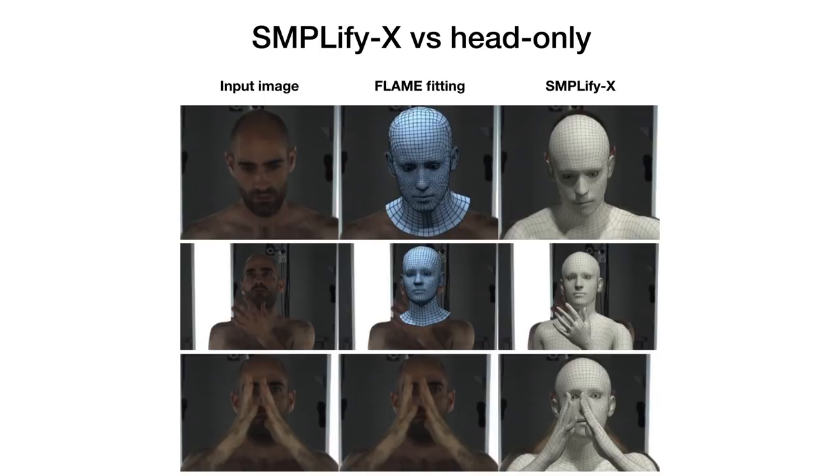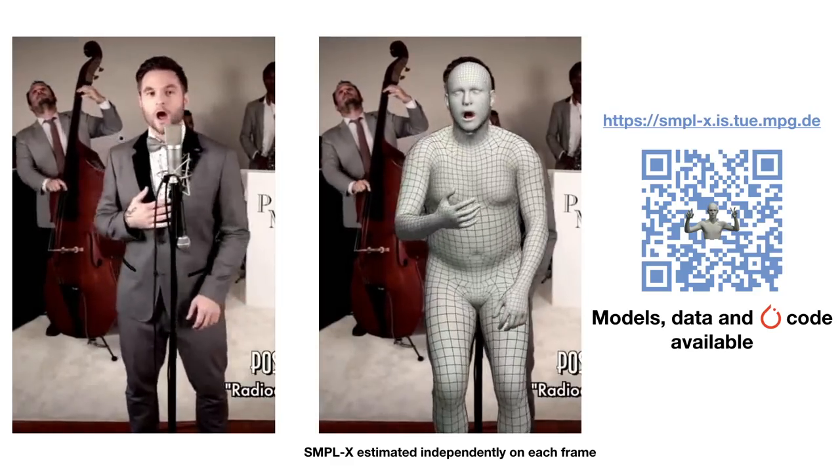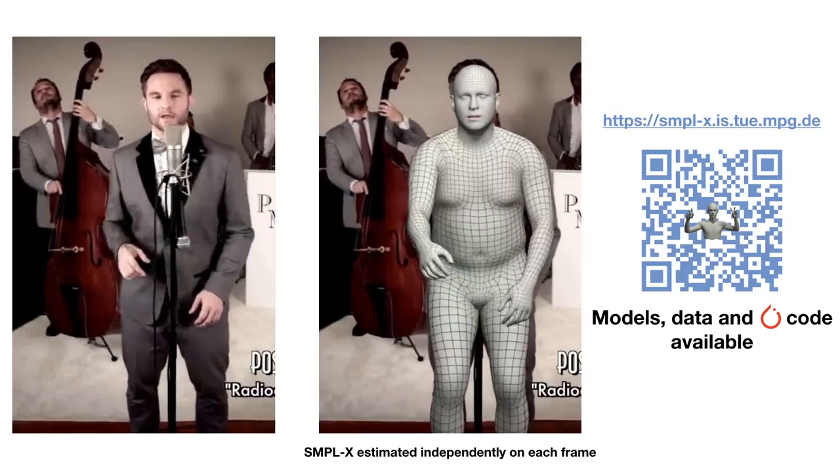This finding extends also to head-only models. Fitting the FLAME head model to facial landmarks can be inaccurate under occlusions, or fail completely as in the case in the last row, while SMPLify-X can still recover reasonable reconstructions. We make our SMPL-X model, the SMPLify-X code, and the EHF dataset publicly available.